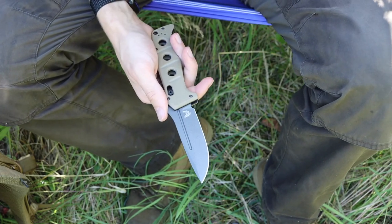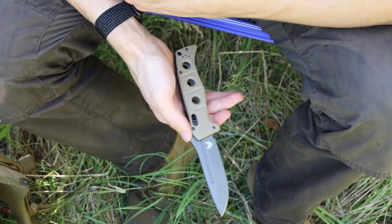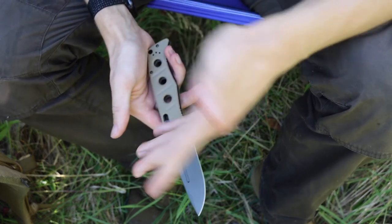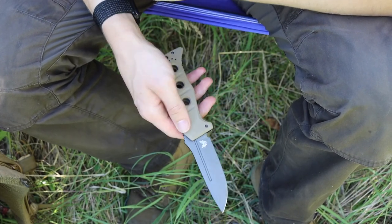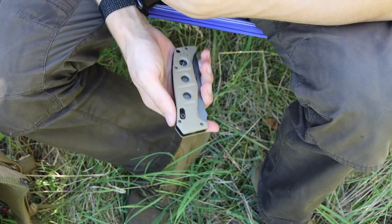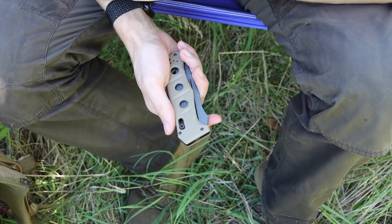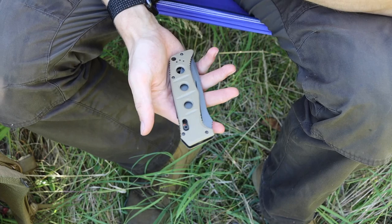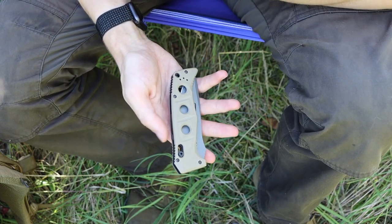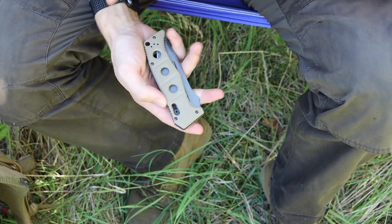Some people might argue: why not a Swiss Army knife, why not this or that tool? Yes, a Swiss Army knife can certainly do everything this can do, and a Leatherman can do everything this can do and probably more. But it's about having some character to your kit, having some personality. This video is really about personal choice — choosing what excites you, what motivates you, what you personally like.